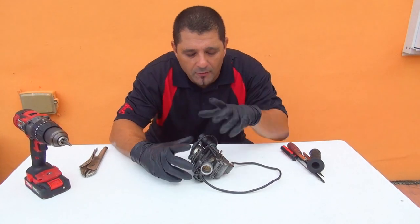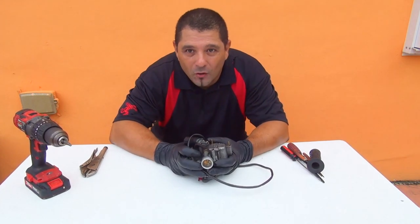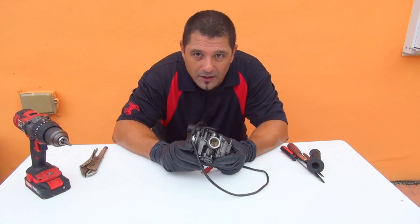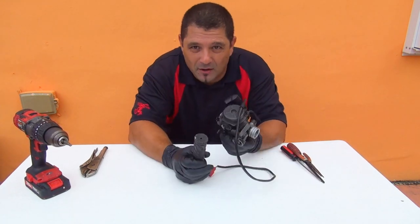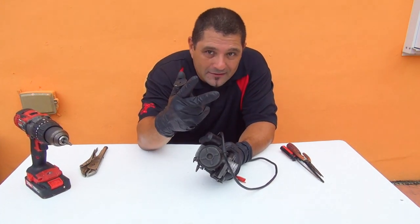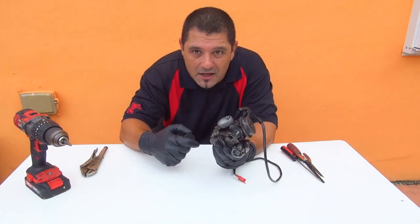Welcome. Today we are going to talk about the little carburetor right here, especially what's inside. We are going to talk about the needle — the needle is inside here, and that's one of the parts that works with the carburetor. There are many things working inside here: there is the pilot jet, the main jet, the needle jet, and the needle.